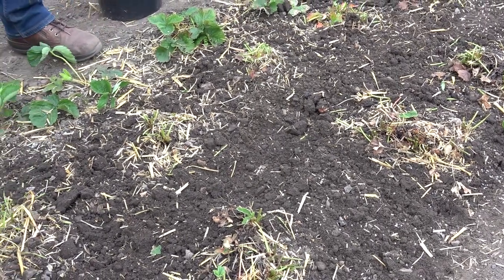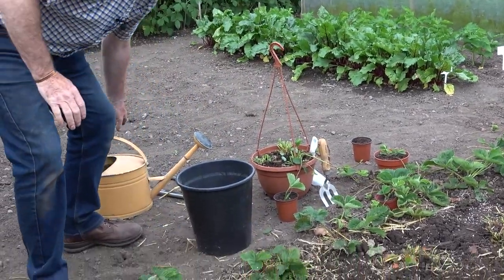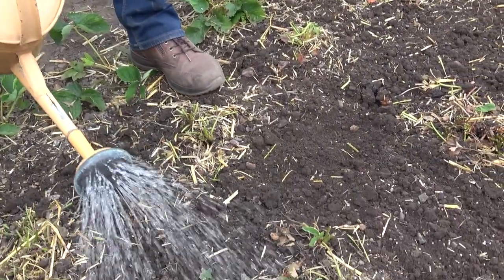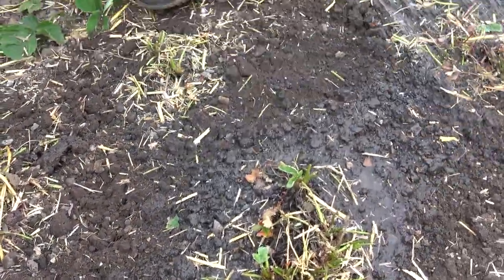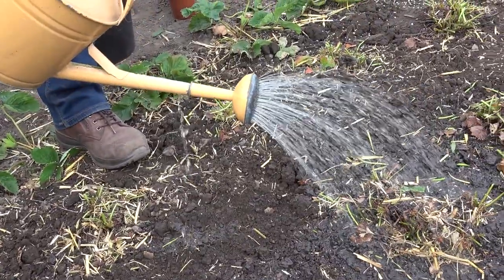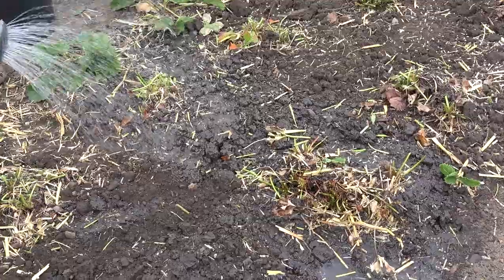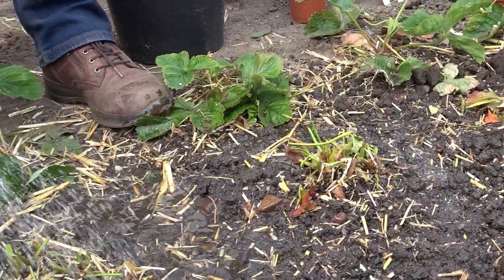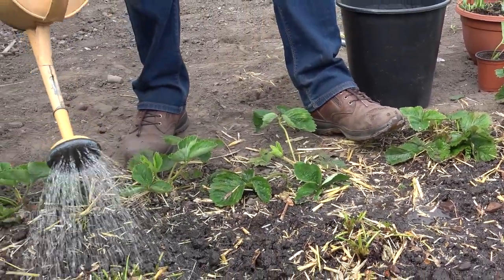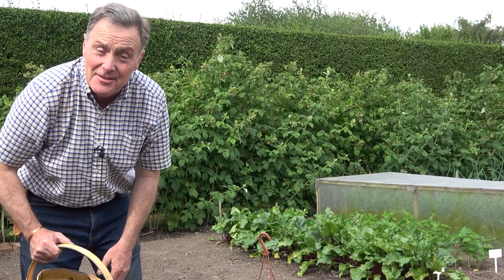Even though there is a little bit of moisture in this because we've had the odd shower, it's still fairly dry, so give them a good soaking. We want that fertiliser to dissolve and we want the roots to have moisture, so I'm giving each plant quite a good soaking. Very soon from these crowns that we've cut down we'll get a flush of new foliage, healthy strong plants, and then of course we can look forward to tasty strawberries next season.